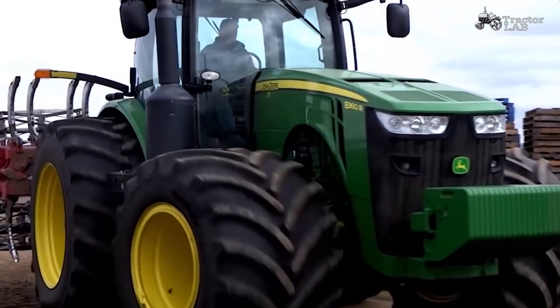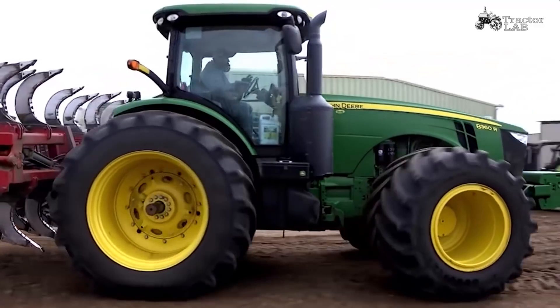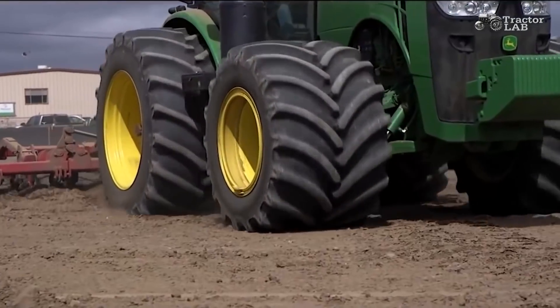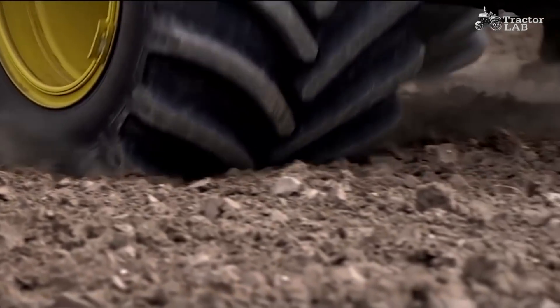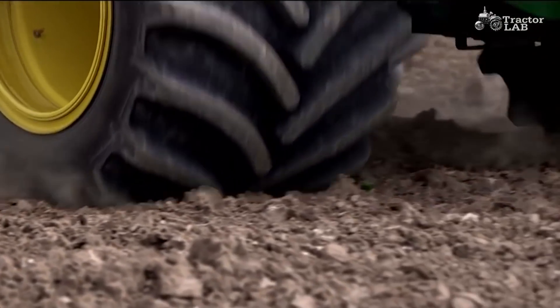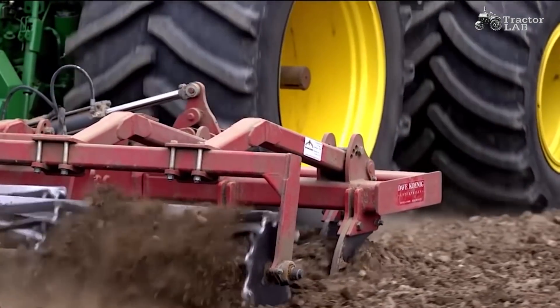Goodyear Farm Tires offers Low Sidewall options in several of the most popular product lines and sizes for combines and tractors. Combining Low Sidewall Technology with increased flexion technology and extreme flotation widths provides the best of both worlds for flotation and stability.